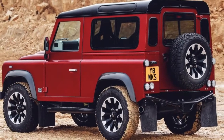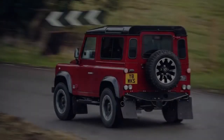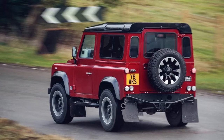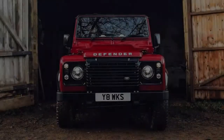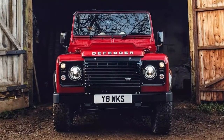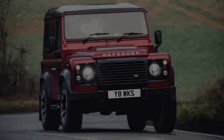Believe us, you truly would not want to go any faster in something like this. It's paired with an 8-speed ZF automatic gearbox with a sport mode and a dune mode — in a Defender. You also get bigger brakes, better springs, dampers, anti-roll bars, and 18-inch alloy wheels with off-road tires.